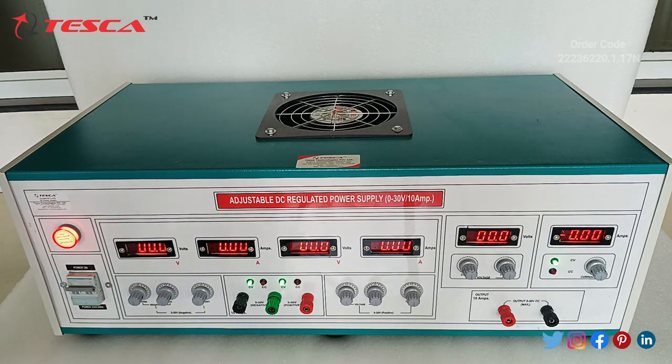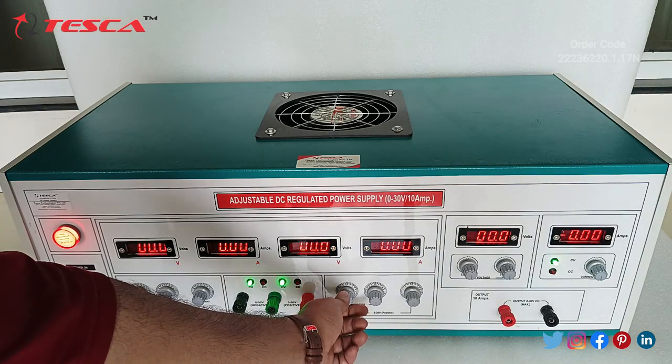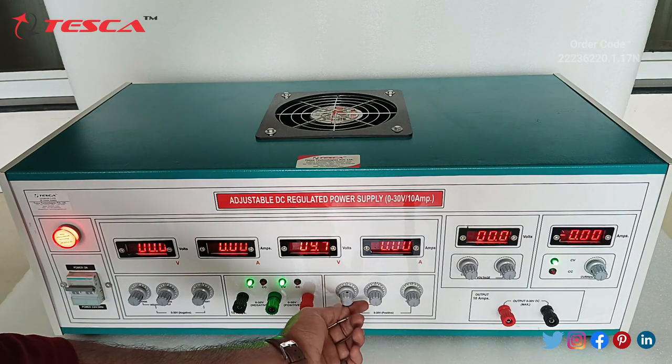The current meter will indicate the current only when there is a load connected at the output section of the supply. Now we will check the positive channel of 0 to 30V.